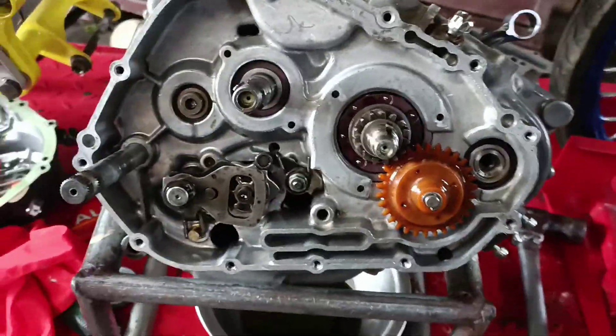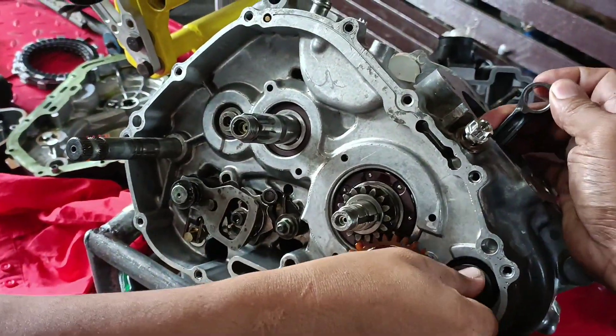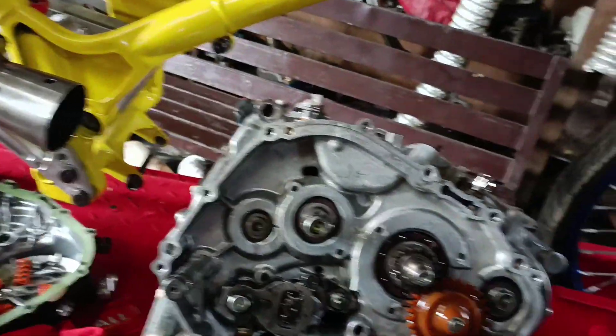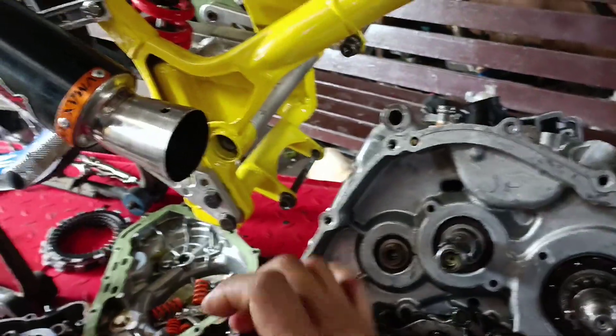Yung PCC, port, carb, CDI lang yung allowed. Yung ibang components may restrictions din. Pwede mo siyang i-port, pwede kang mag-transmission gear pero bawal ang buong lighten. And then functional yung crank.